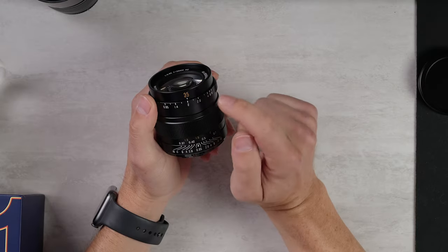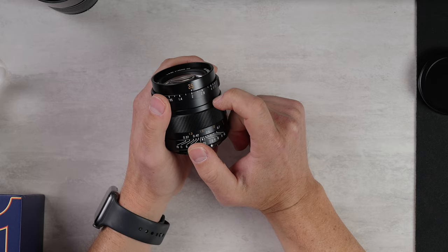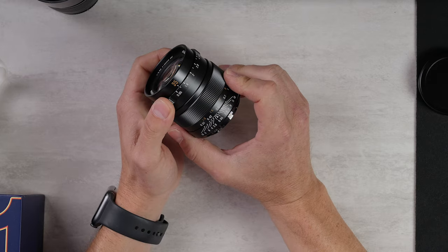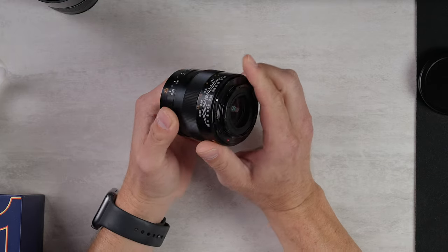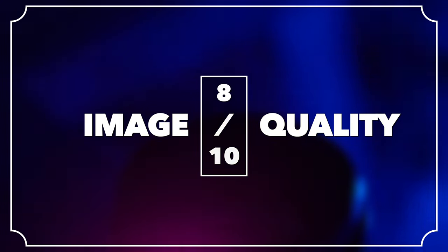If this were just an f/2 lens, I would probably give it an 8.5 or even a 9 on image quality, but we do have to account for the wider apertures. So I'm going to give this an 8 out of 10, which is a very high score for a lens of this category.